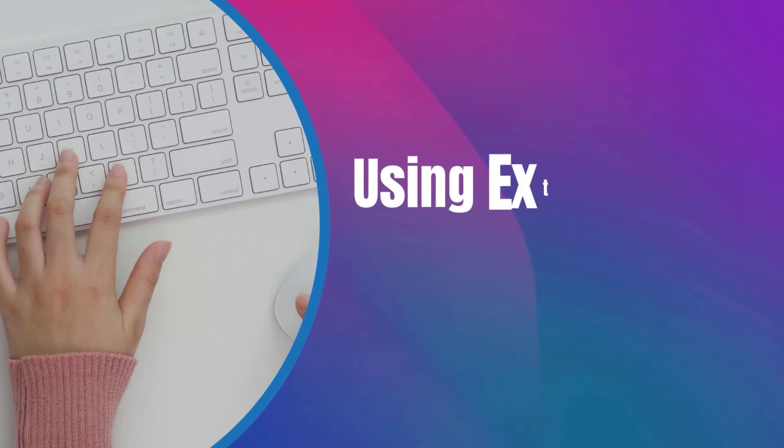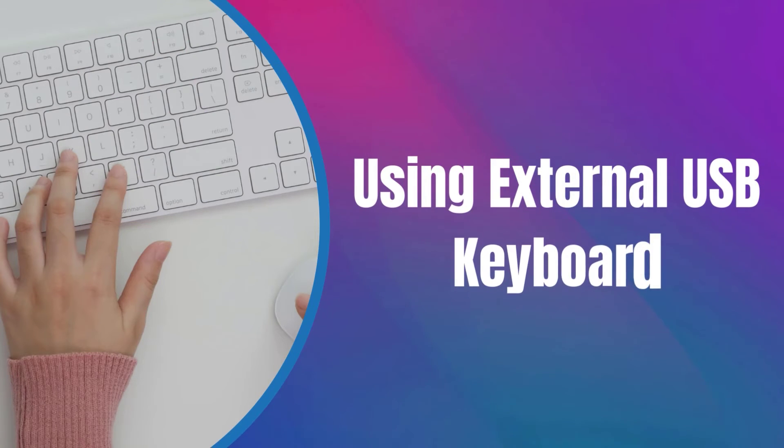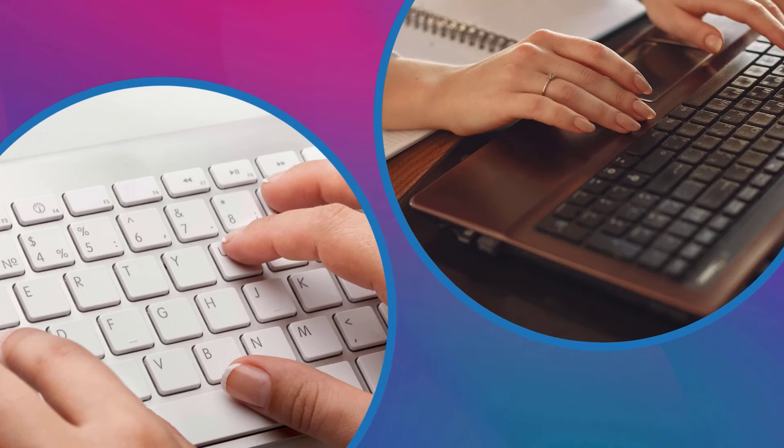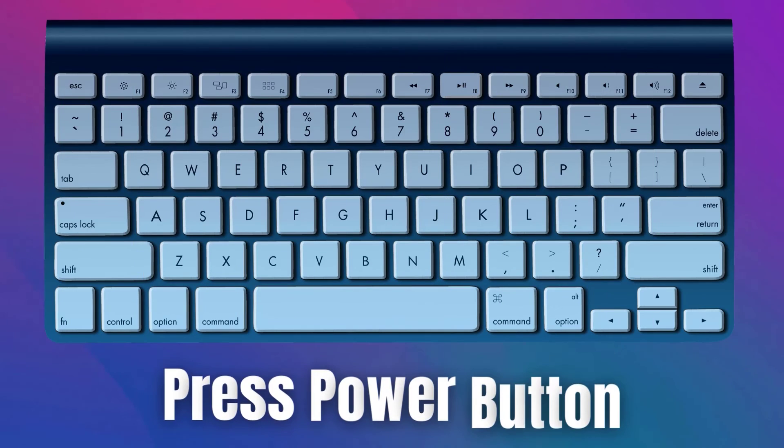If your laptop's built-in keyboard is not functioning, you can try using an external USB keyboard. Connect the external keyboard to your laptop and make sure it's properly connected. Press the power button on the external keyboard. Many external keyboards have a power button that can be configured to turn on the laptop.